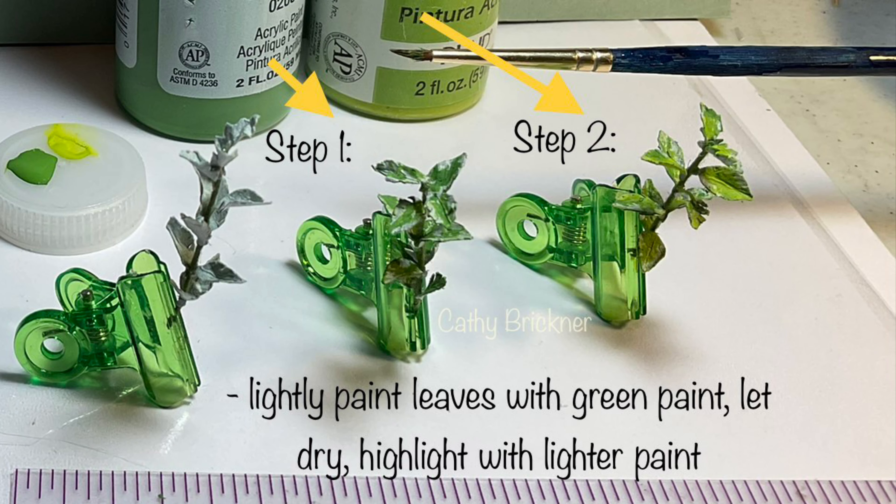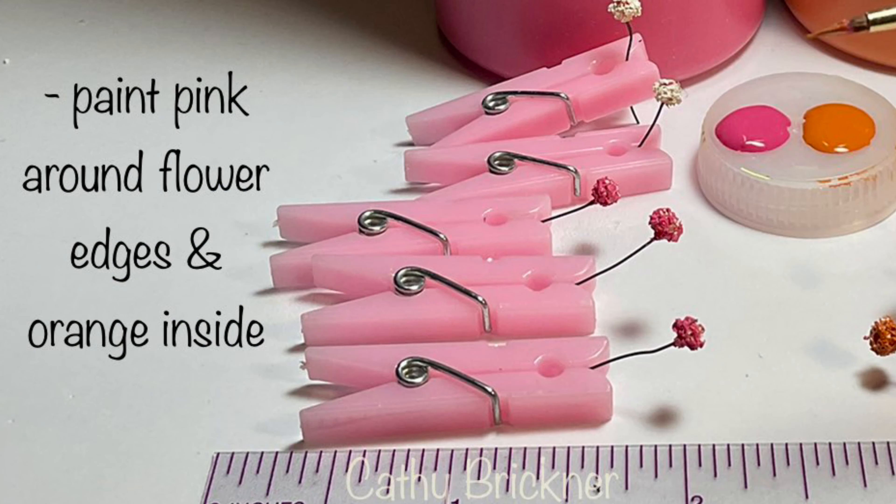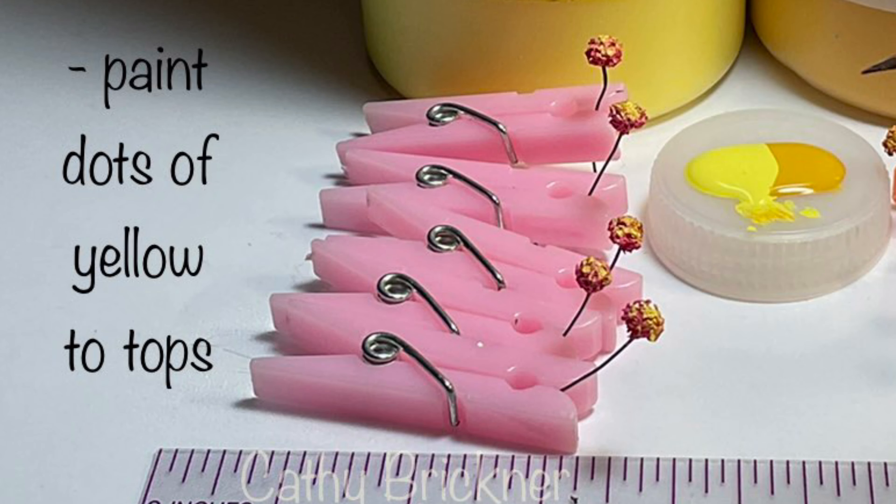You could add color variation to the leaves in two optional steps. Paint leaves intermittently with green paint and let dry, then brush a lighter green around the edges. Gently dab pink paint around the edges, letting white bits show through. Then dab orange paint in the center section. When dry, apply dots of yellow paint to the florets.